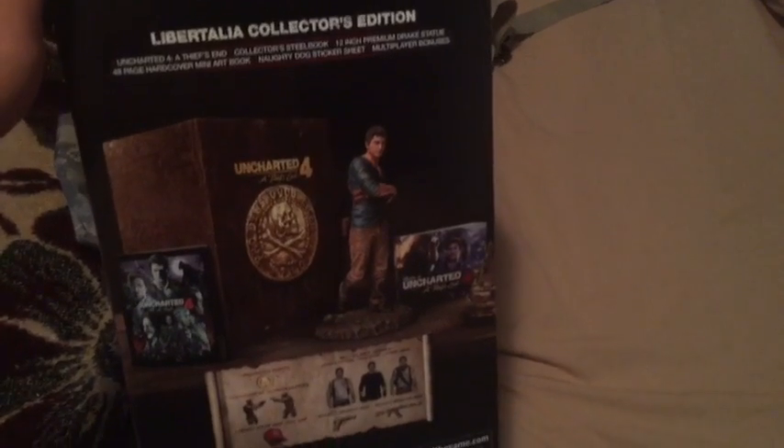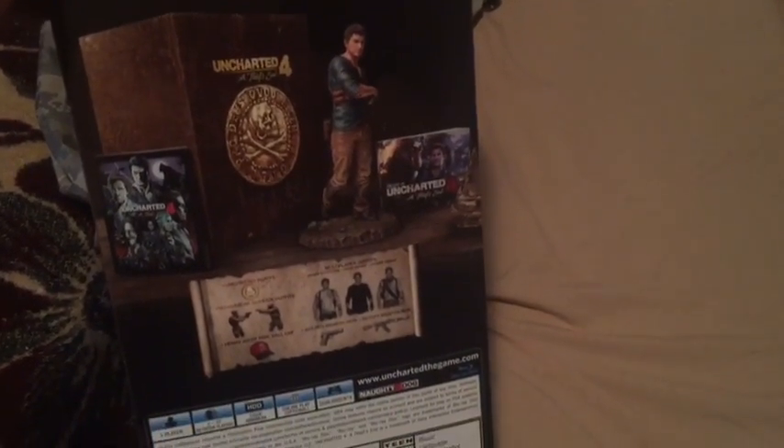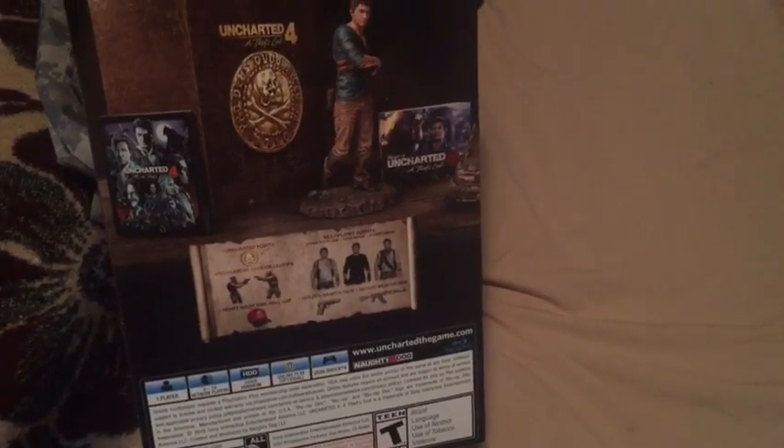Right at the side, which looks like some type of a map. Here is the rear, where it comes with a statue, some additional guns in the game, and some other cool stuff. The other side is another map.